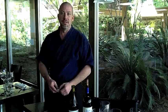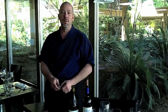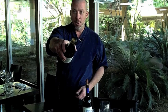Hi, I'm Josh from Posh Restaurant in Scottsdale, Arizona, and today we're going to address a common issue: how to deal with a broken cork.